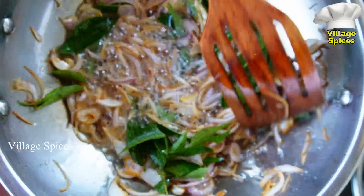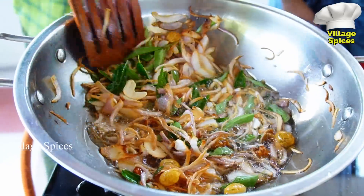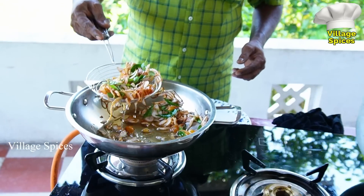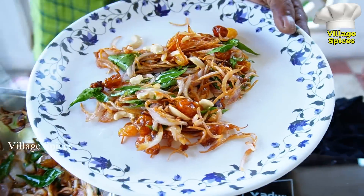Take the bowl like this. The bowl is ready — put the sauce on top. Put a plate on top.